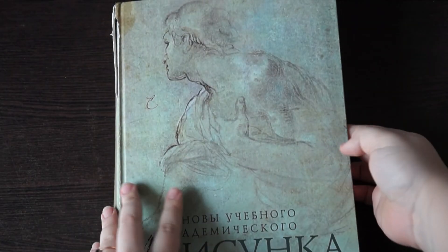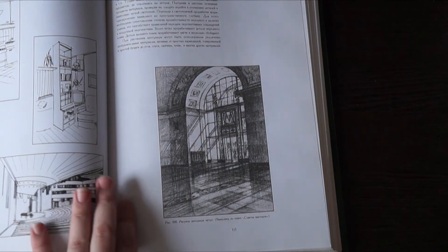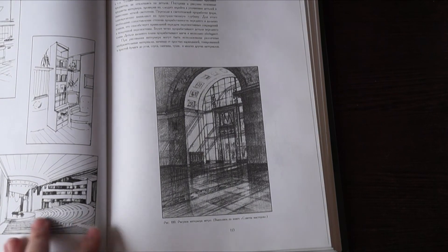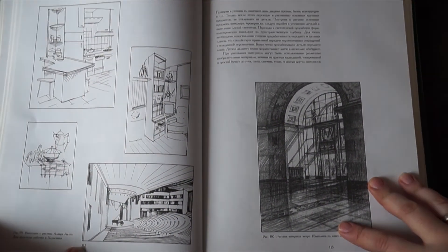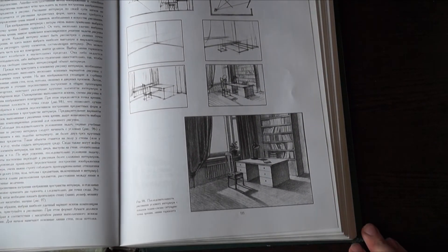Ну и пятое. Рисуйте больше предметов, содержащих прямые линии: архитектуру, интерьеры, технику, геометрические фигуры. Комбинируя в них линии с разным наклоном и разной длины, вы будете обретать опыт рисунка ровных линий значительно быстрее.